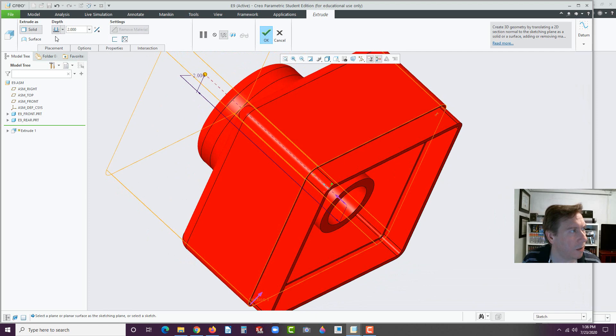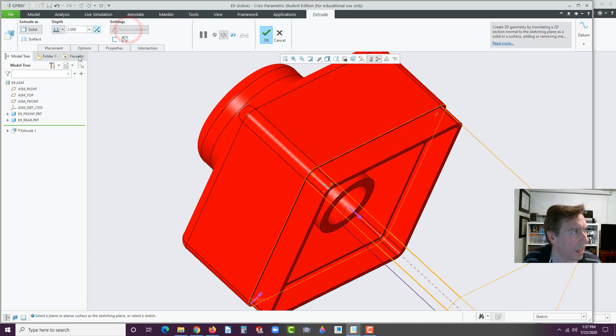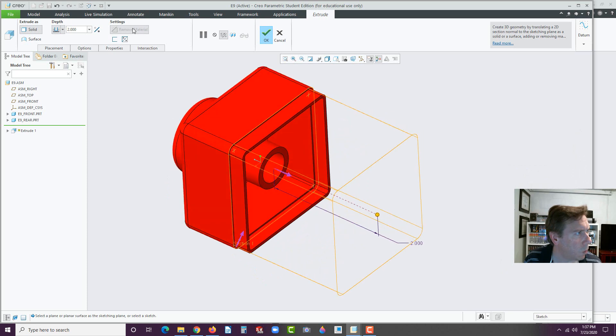Hit OK. And now we're going to flip this direction, so we want to Reverse. I see here it's like stuck on Remove Material. This is what happens when you do things wrong. You might remember we dropped an E9 rear, and this is, again, my fault. But it's a good learning experience because this is so common. Even I, who have been using this software since 1995, can make this mistake. Take a look — the E9 rear, that's the part where you should be editing. Remember the Activate? Forgot to activate it. Sorry about that.